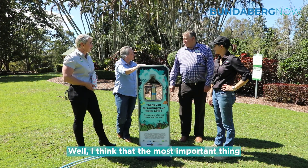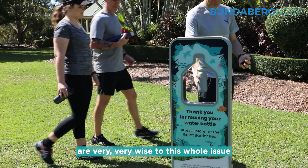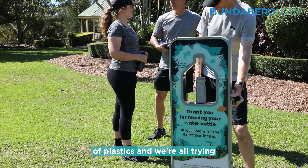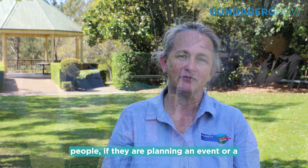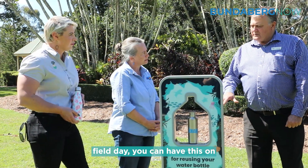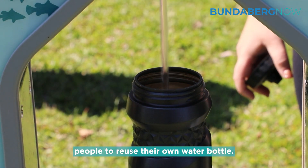I think the most important thing is that children in particular are very wise to this whole issue of plastics, and we're all trying to find ways to be more sustainable. So if you are planning an event or a field day, you can have this on hand and it immediately enables people to reuse their own water bottle.